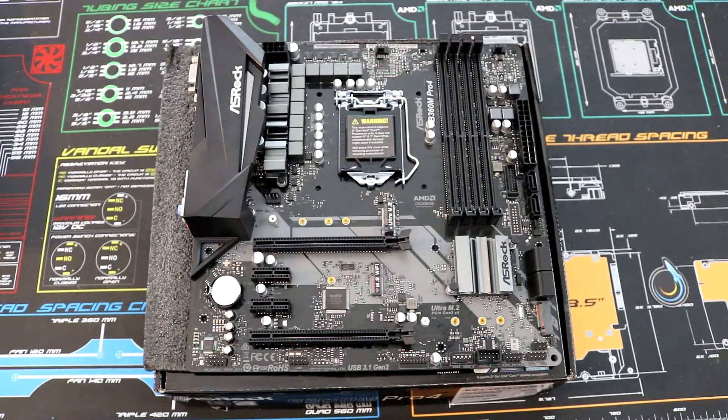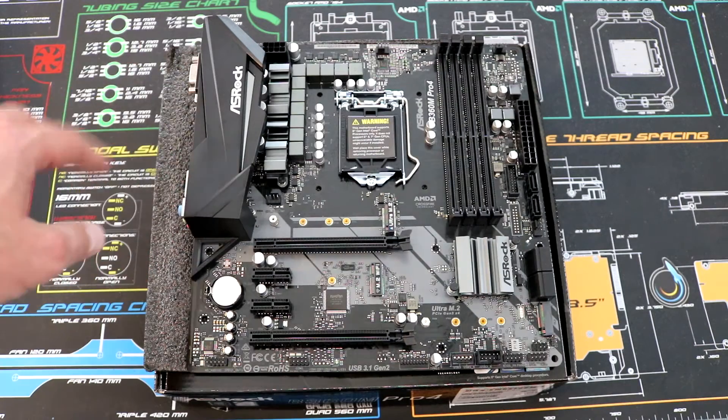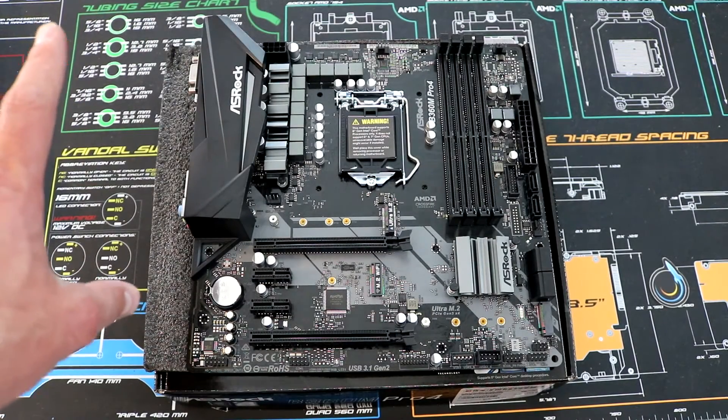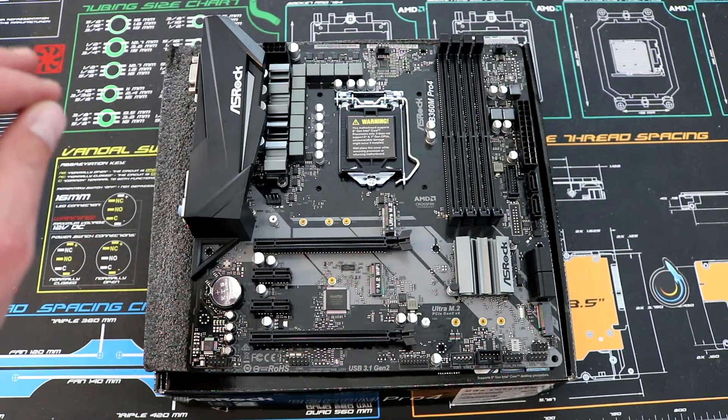Before I get to the rear I/O, I want to make a quick correction: I did find four fan headers, not three. There's one there, one there, one there, and one there — so there are four four-pin fan headers for fan control.